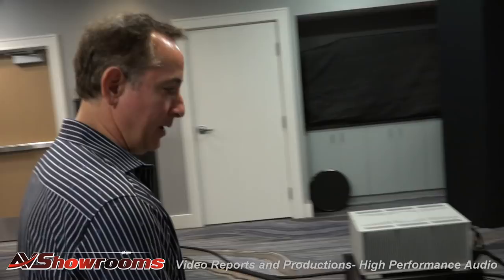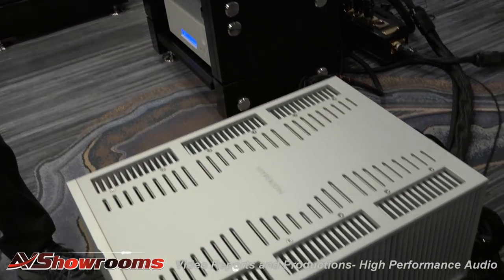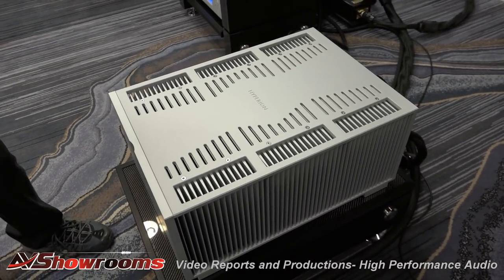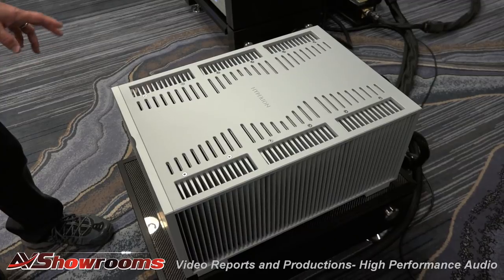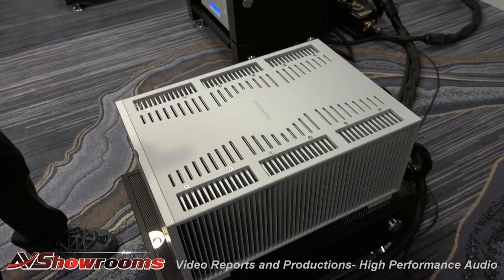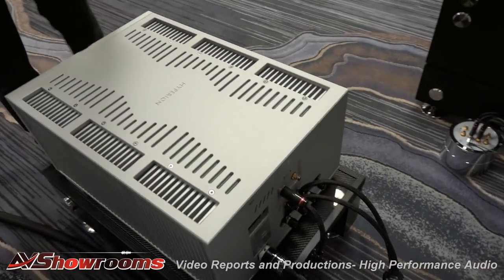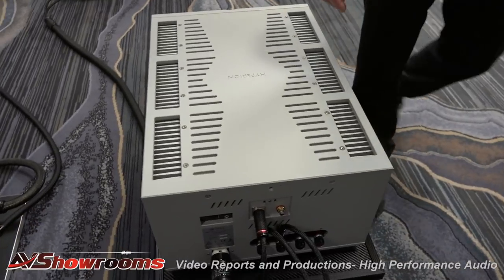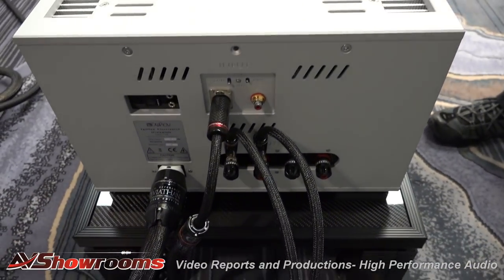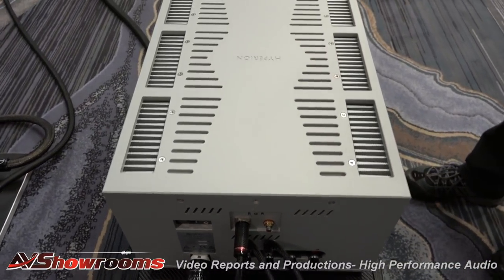This is the new Hyperion amp from Ypsilon — gorgeous. These are 250 pounds each, 450 watts a channel. The first 100 watts is pure Class A. They're a hybrid push-pull with one input tube and one rectifier tube, so there's tube rectification. These sell for $93,000 a pair. This is the U.S. premiere for these.